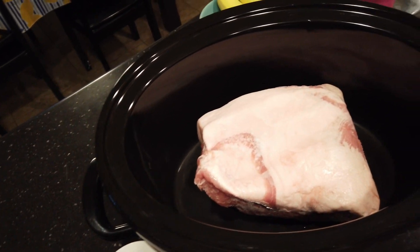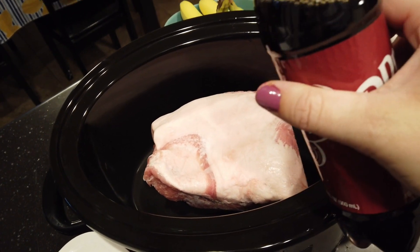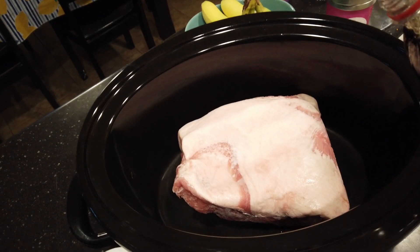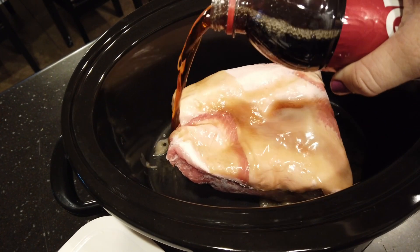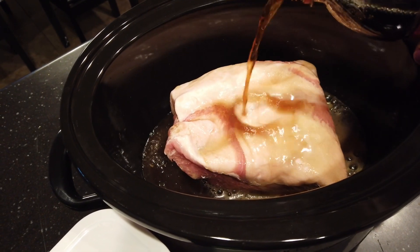Something unique about this recipe is that you cook it by adding just your Dr. Pepper for the first six hours — that's all you put in. If you want, you can season your roast before, but the original recipe doesn't say to do that, so I don't usually do that.